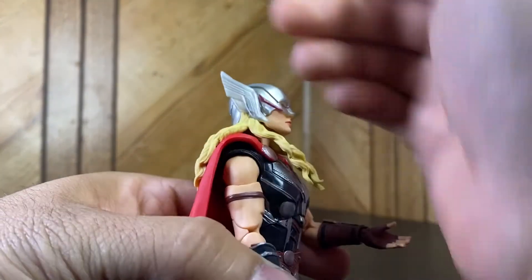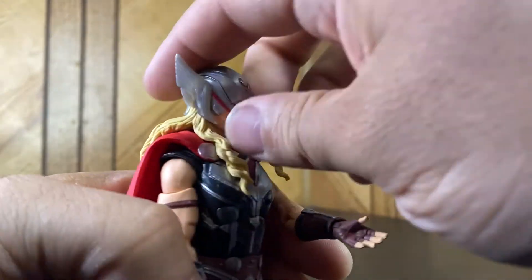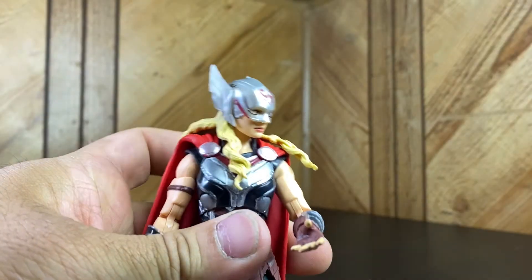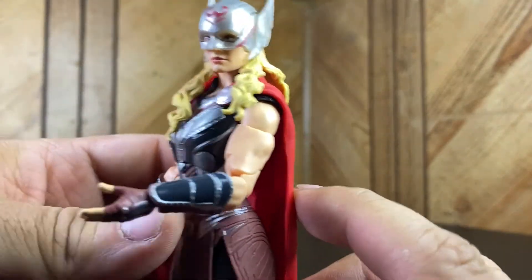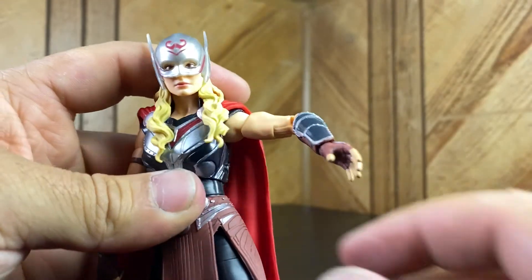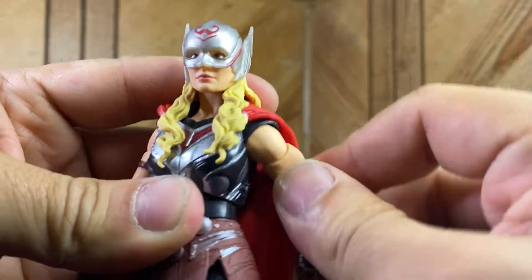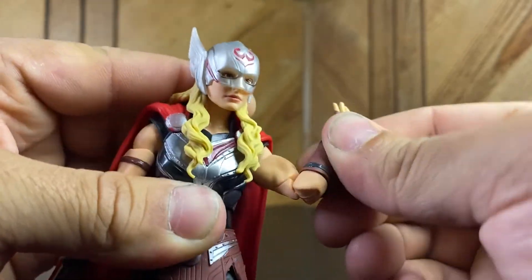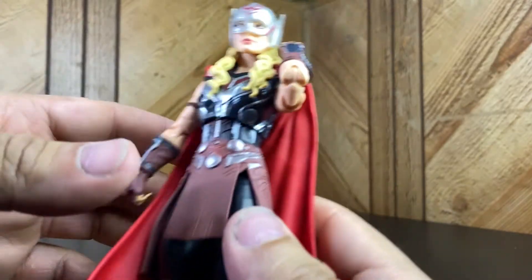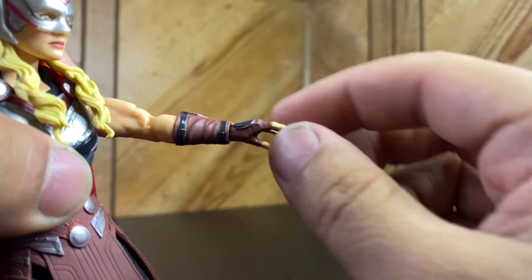As far as articulation goes, both heads are the same - goes back about that much due to the hair, goes down about that much, can look side to side. We got the ball shoulder - no butterfly joint. The arms pop up about that much, rotate all the way around but get hindered by the shoulder pads. We got the bicep swivel and double-jointed elbows with pinless joints - chef's kiss on that.